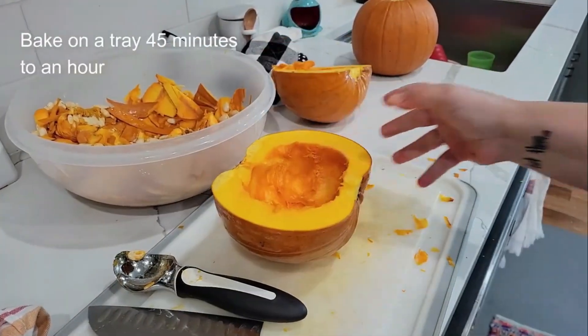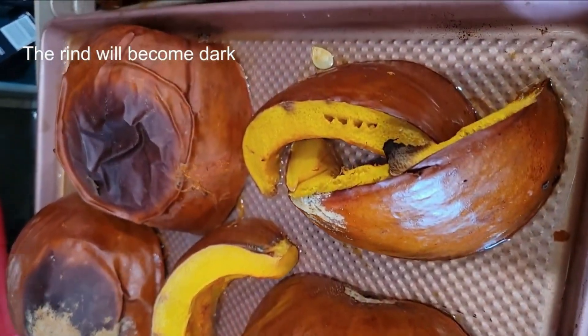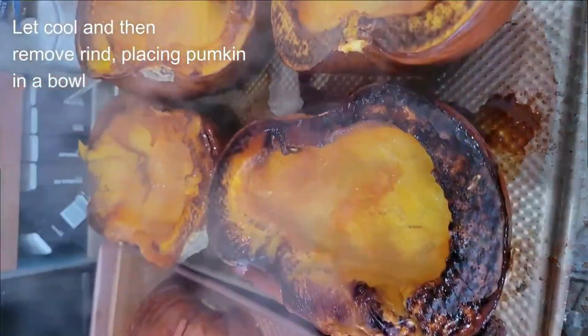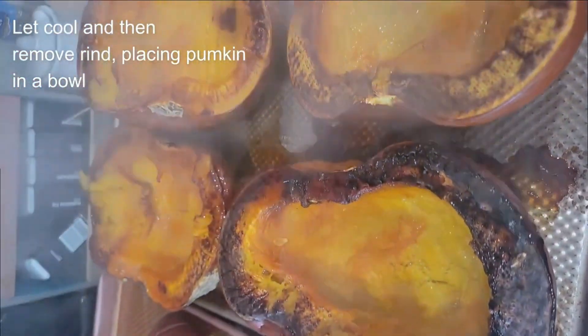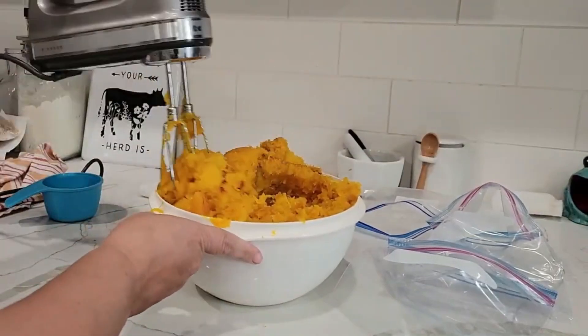Let's go ahead and get this on the tray and bake it for 45 minutes. You put it bottom side down because you see how dark the pumpkins get — those are going to get so soft. You're going to want to let this cool before you remove it because it's just super, super hot.